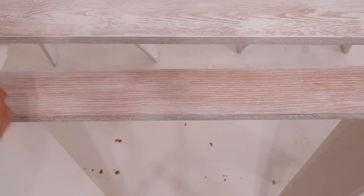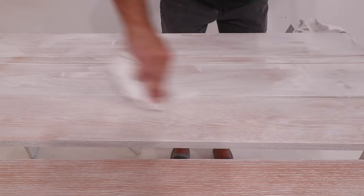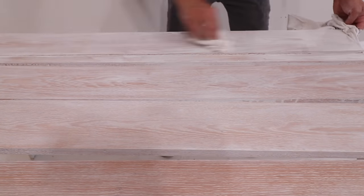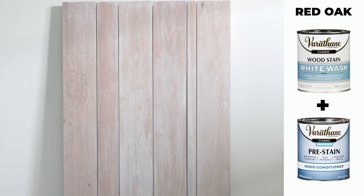And if you want a more consistent finish, you just wipe evenly across it. I suggest doing this process in the same lighting conditions that you'll have the finished piece displayed in. That way you can really fine-tune it by hand exactly the way you want it to look. Oak can be a very difficult wood to stain because it sort of resists even coloring.